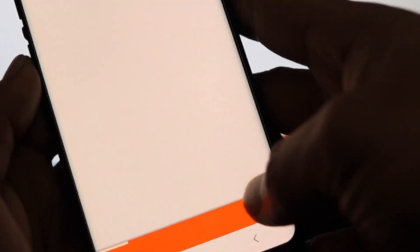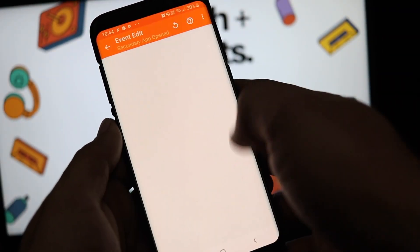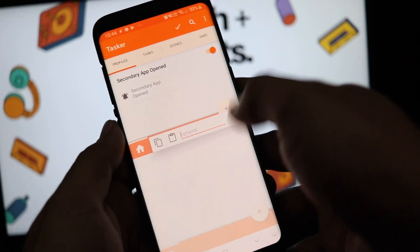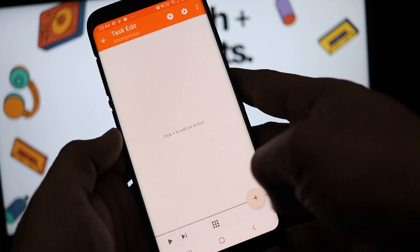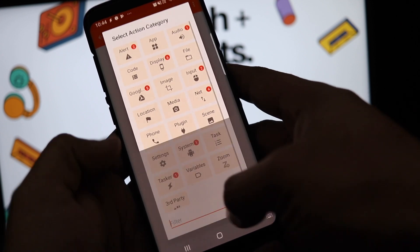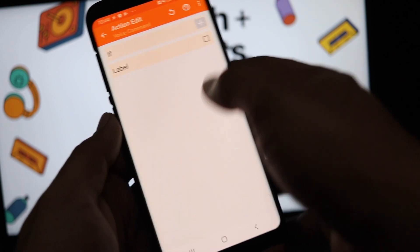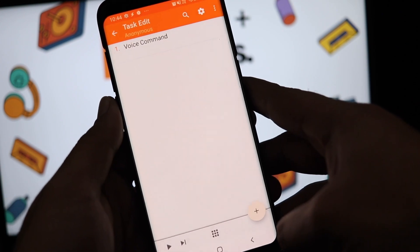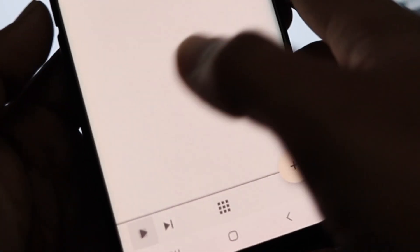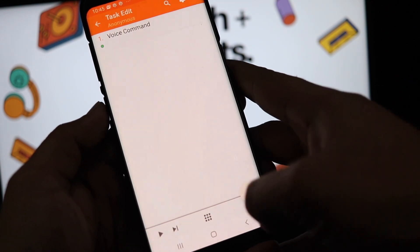Tap the plus icon at the bottom and choose 'Event,' then tap 'Tasker,' then 'Secondary app open.' Tap the back button and then tap 'New task,' or add one from the bottom. Enter a name — it's optional — so just tap the check mark to proceed. Then tap the plus icon and search for 'voice command.' Tap on 'Voice command' and select it. Tap the back key, then tap the play icon. Choose Google Assistant and tap 'Always.' That's it — now you can use the Samsung Bixby key press to launch Google Assistant with a single press.